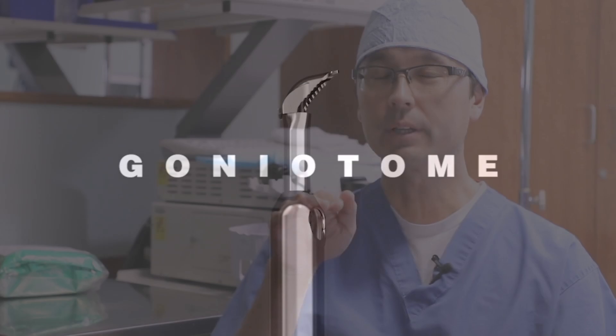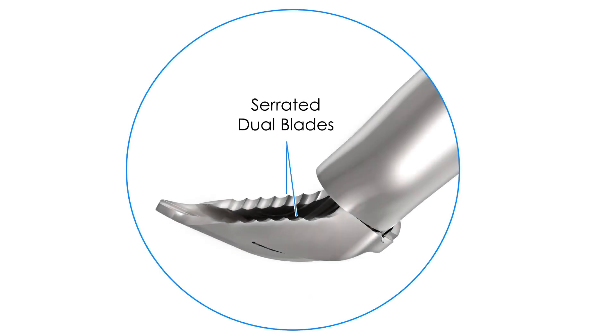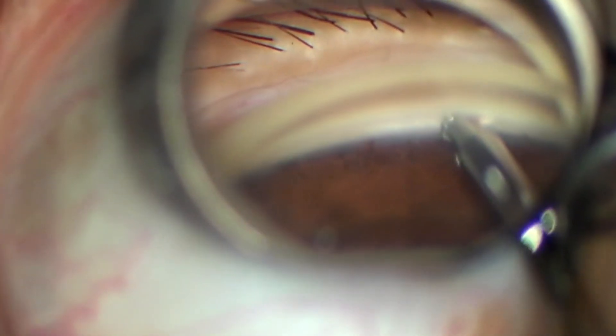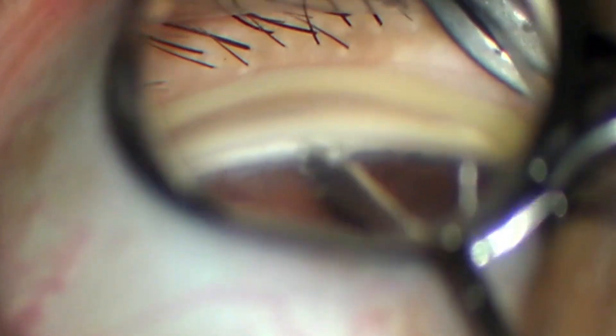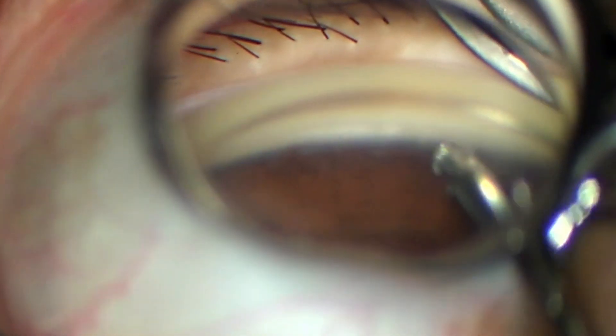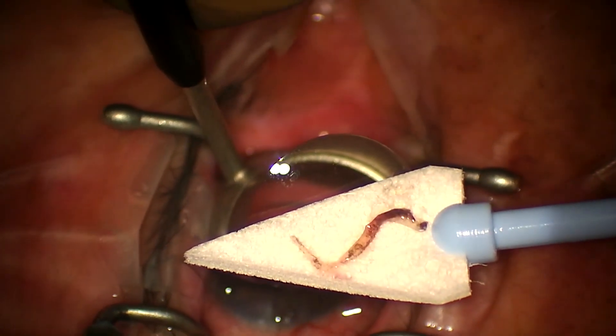In other words, through a clear corneal incision, the instrument is able to remove a strip of the trabecular meshwork and inner wall of Schlem's canal. By doing that, it therefore increases the aqueous outflow through the trabecular outflow pathway. The goniotome is a device with a double-edged blade with serrations and a sharp tip. The tip is designed to advance across the anterior chamber, insert through the trabecular meshwork into Schlem's canal. And then as you advance the device across the trabecular meshwork and Schlem's canal, it lifts the trabecular meshwork, puts it on tension, and then cuts the two ends of the trabecular meshwork, thereby removing a strip of the tissue.